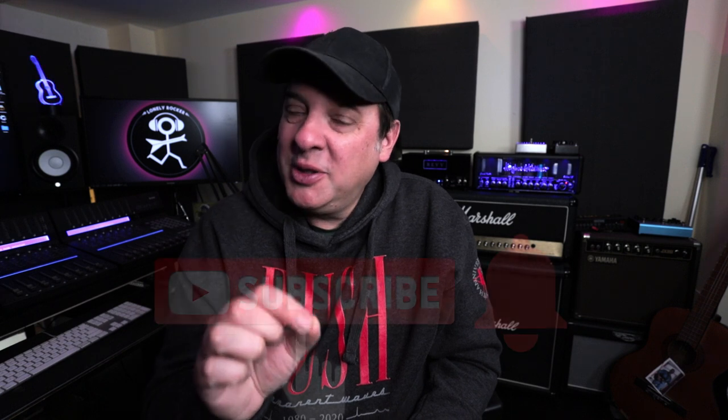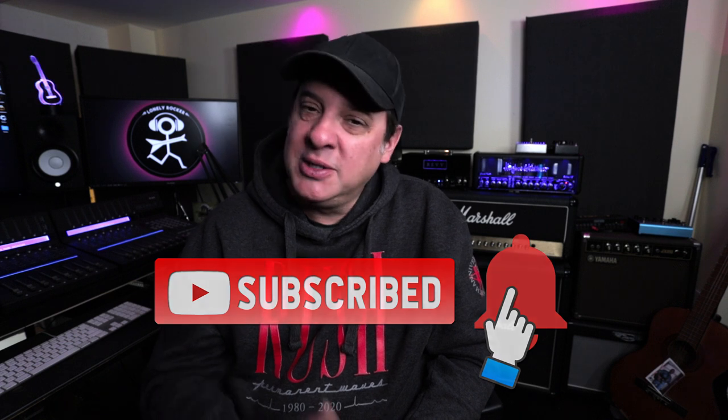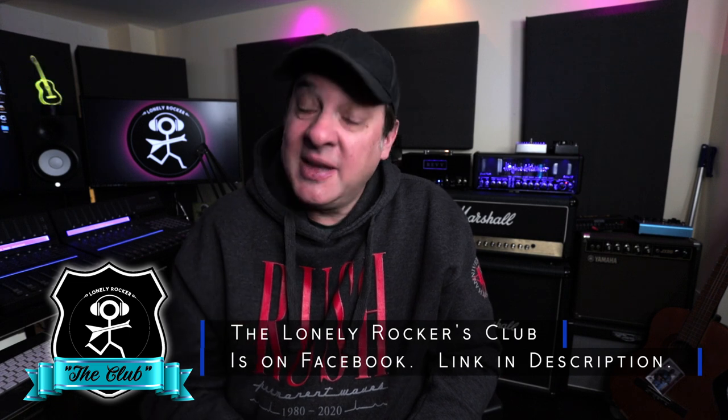Before I share number one, if you are enjoying this video please don't forget to like, subscribe, and ring that bell — it really helps this channel. If you want to jump into some deeper conversations with me and some friends, I've got the Lonely Rockers Club on Facebook. The link is in the description — hope to see you there.